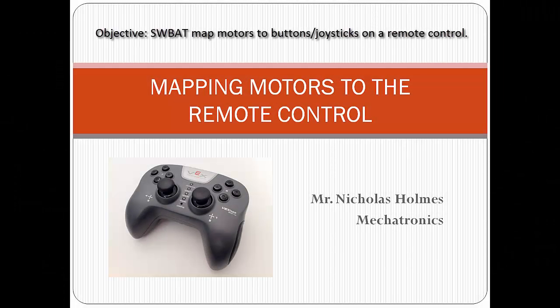This tutorial video is going to show you how to achieve direct wireless control of your robot using the joysticks and buttons found on the VEX remote controller. We will do this by mapping our motors to the joysticks and buttons on the controller through programming in Robot C.